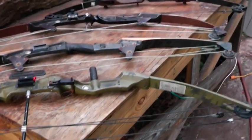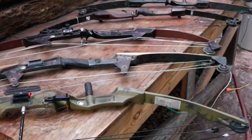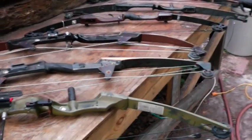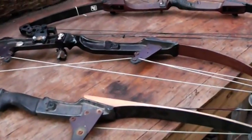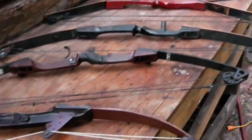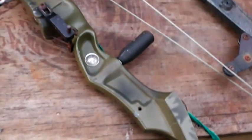The bow was standard, and you can take small game and large game with a bow. Imagine taking one of these out and getting yourself a big old bear with it.